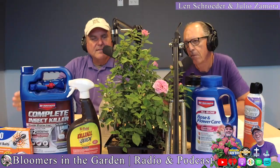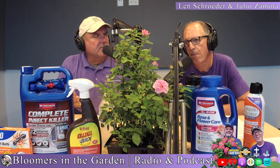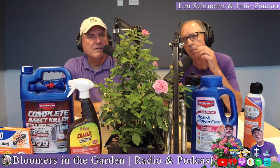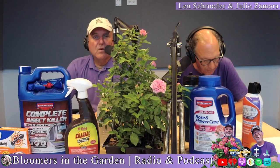Make sure you clean your pruners before moving on to the next plant. Take a bucket, put a little bit of water in there with just a little bit of bleach — that'll kill any diseases you don't want to spread. For example, if one rose has rose rosette and you prune it and then go to the next one, you're spreading it.